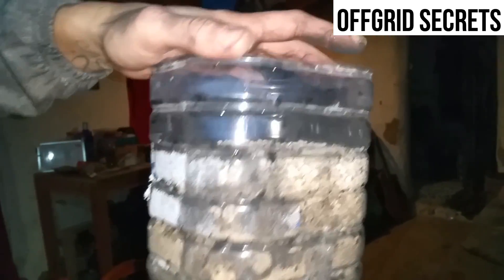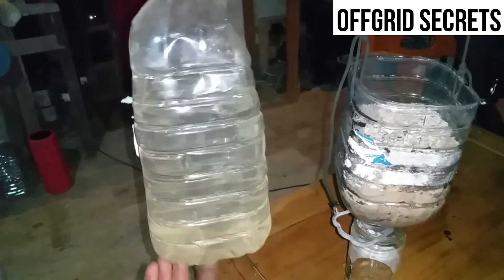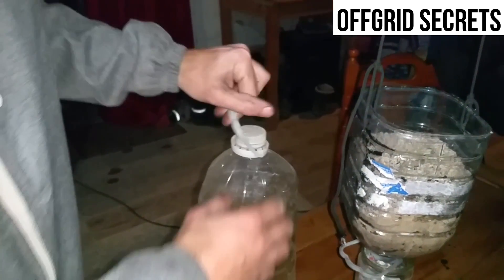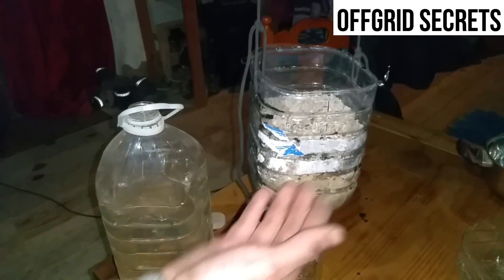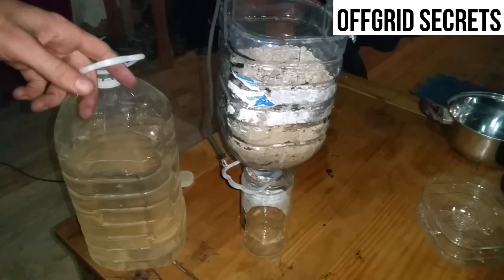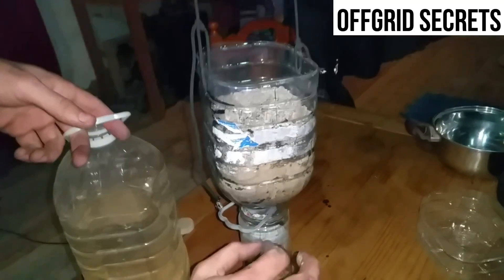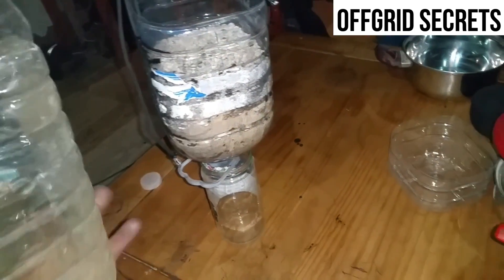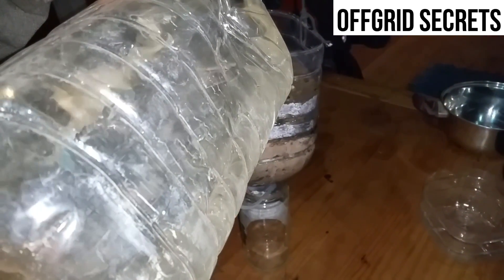We've got this dirty rainwater that's come off the roof out of the guttering system, so that's dirty and needs to be filtered. At first it might not come out perfectly clear as the filter needs to settle — you might be lucky on the first time, but the first run will probably be a bit dirty and the second flush is going to be a lot better. I'm going to go ahead and pour it in here. It's going to flow slowly, so you're going to have to wait a little bit.